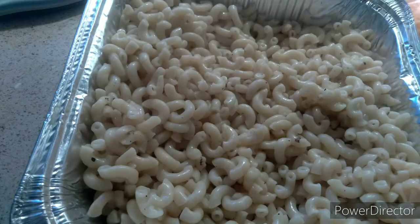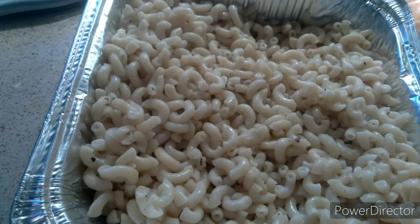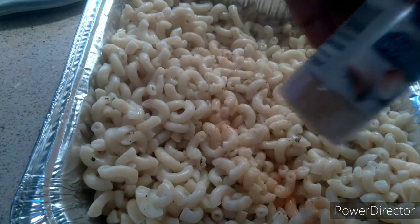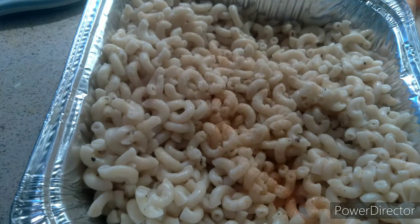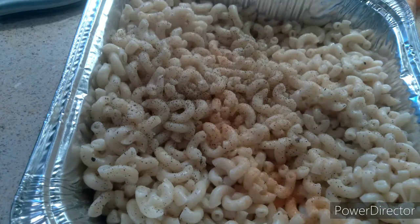I usually get a little bit of seasoned salt. Not a lot because I can't have a lot — I just sprinkle some in there. Garlic powder, not garlic salt — garlic powder. I put a teaspoon in there. I also get my ground black pepper and I put that in there as well. I feel you should season your noodles. I know a lot of people don't, but why not?